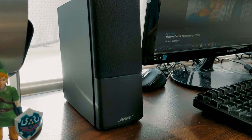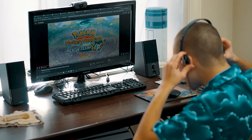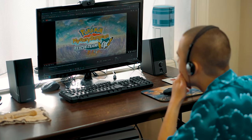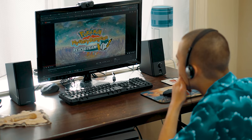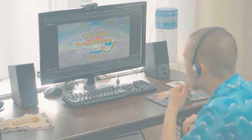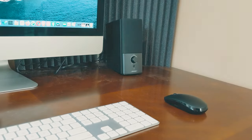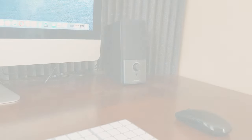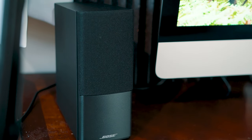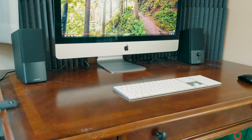Bose has these rated at 22 watts and a single two and a half inch full range driver is included in each speaker. Regarding the sound quality overall, you'll notice an airy, spacious sound that is a very noticeable upgrade to any basic computer speakers or speakers built into your computer, such as with an iMac. Bose uses something they call TrueSpace technology to help give a wider field of sound, and this actually does work quite well.